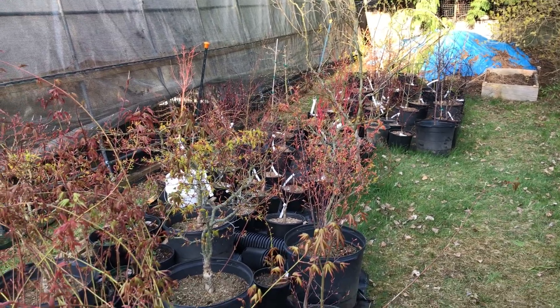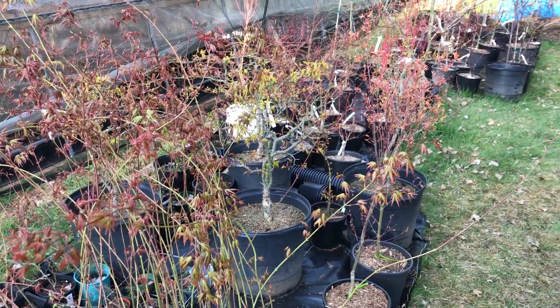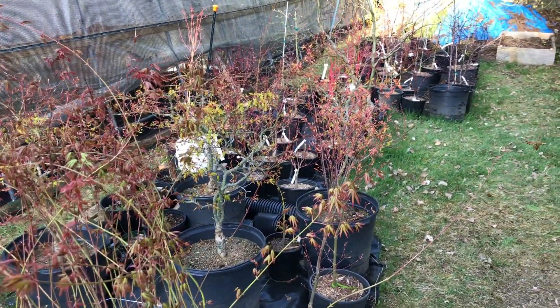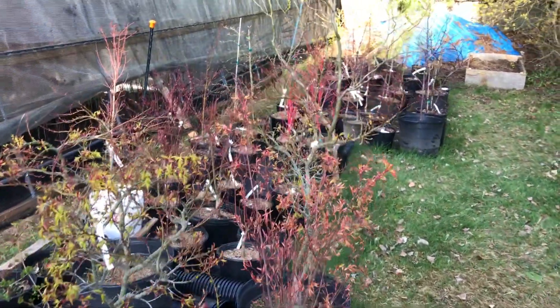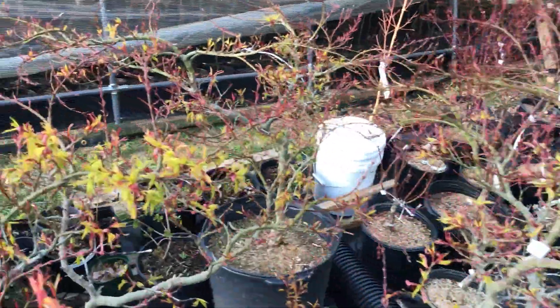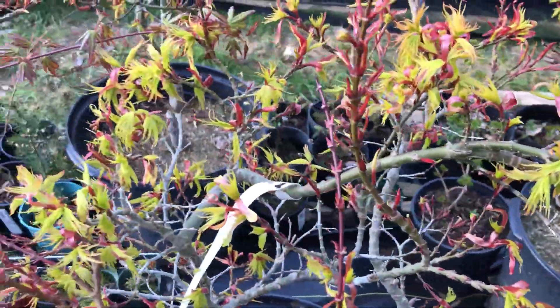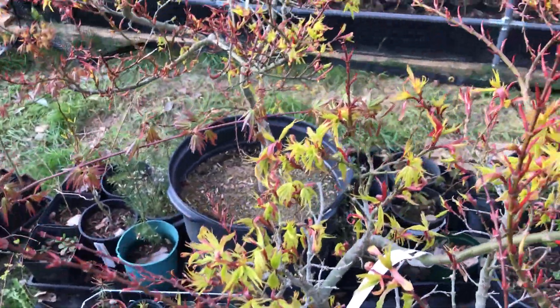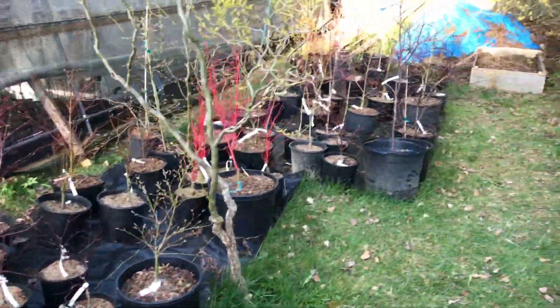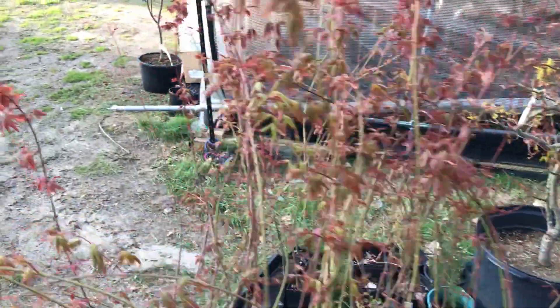Just wanted to give you a quick little tour of our nursery area. It's been a pretty cool spring, so a lot of the trees in the actual outside area of our nursery haven't really leafed out. A few little exceptions — Mikawa Yatsubusa is trying to leaf out here, which has been great — but not too many others. Let's head into the greenhouse.